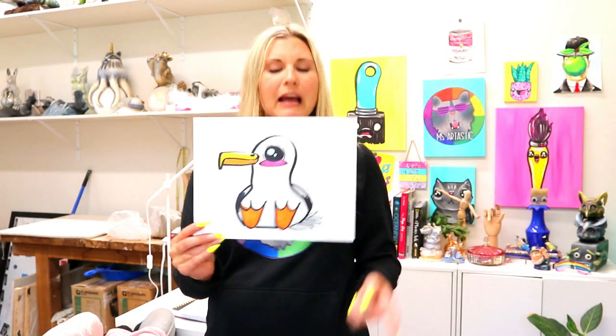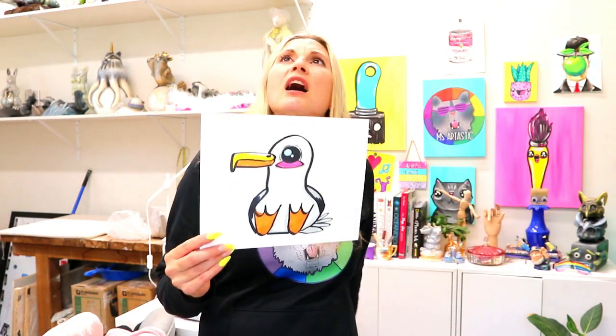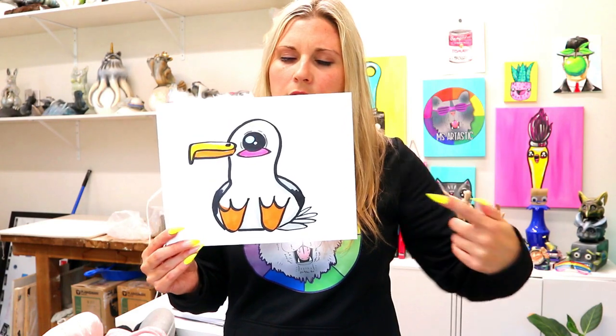I'm Mr. Tazek and welcome to day 21 of the June Drawing Bonanza, where we're going to be drawing the seagull.